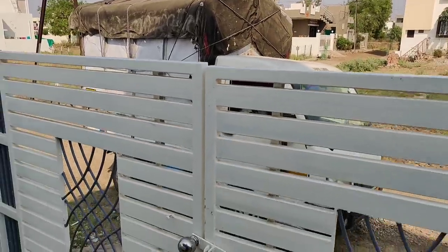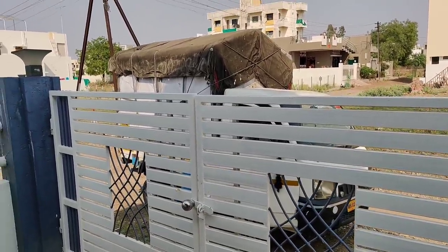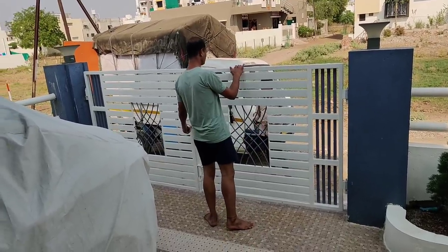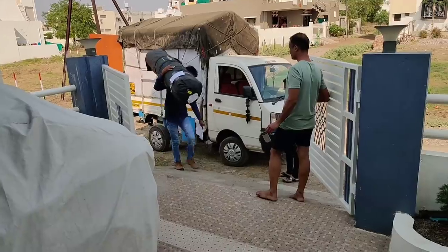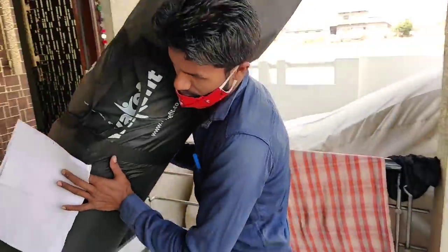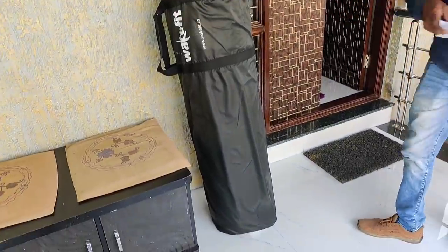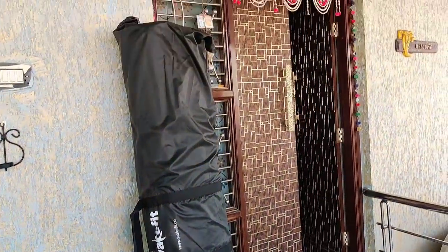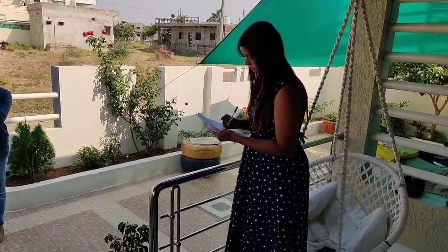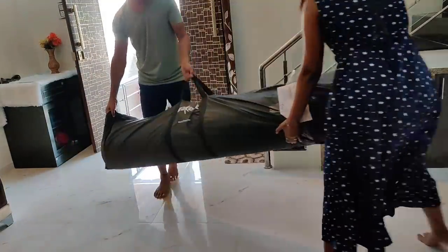So I ordered a mattress for myself because I was having a lot of problems. I shared this with you before. I ordered a WakeFit mattress, and when you order it, it arrives by delivery vehicle. The packaging is vacuum compressed — they remove all the air from inside, which is why such a big mattress comes in such a small package.